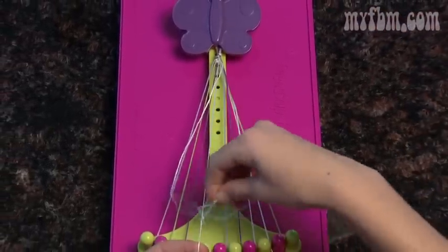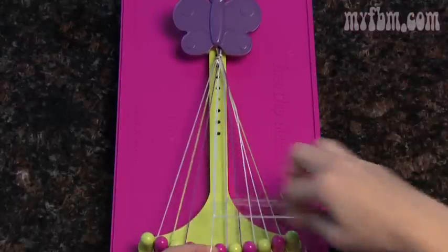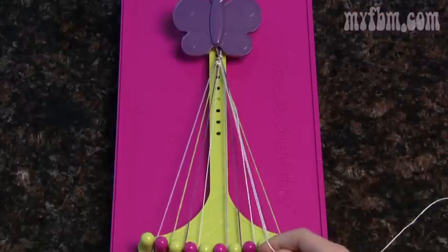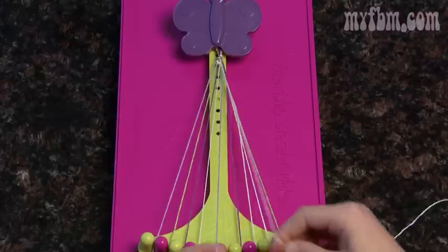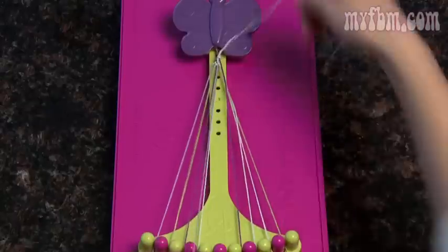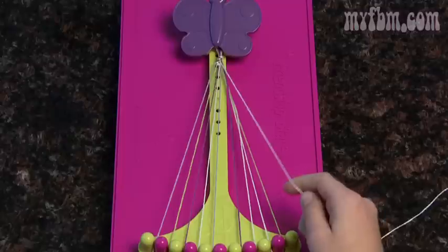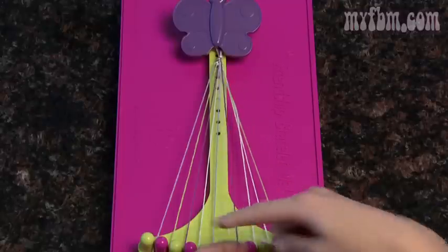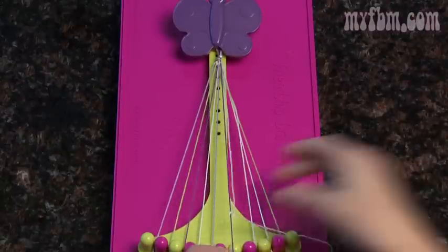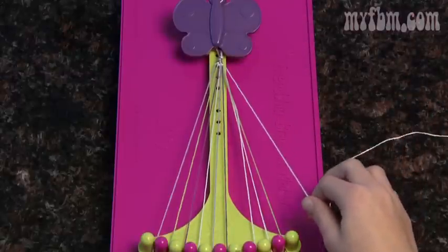Make another double right-handed knot, and all the while your original number one string should stay in your right hand. Pick up your number five string, make another four and one more. Make sure you pull it tight towards the top. Your number five string will go in your number four slot and pick up the next one — so now you're holding your number six. Another double right-handed knot and place number six in number five. Bring up number seven and make another double right-handed knot.